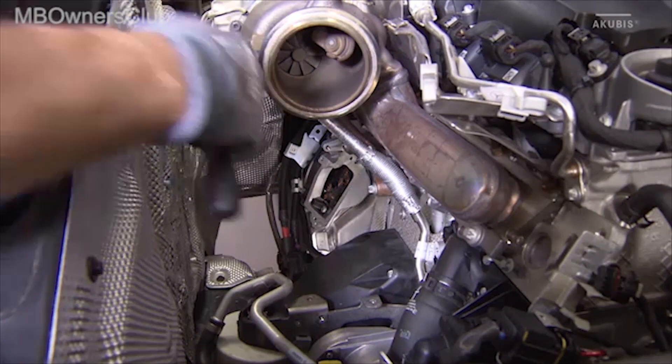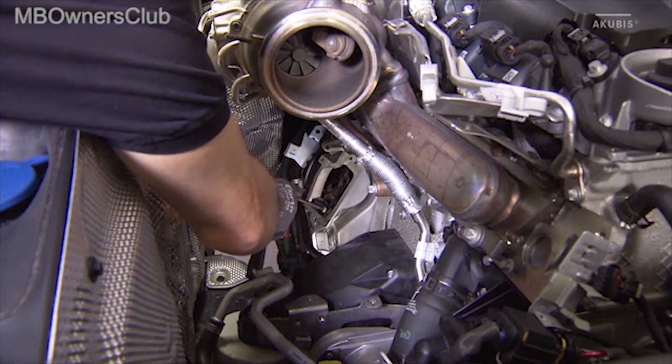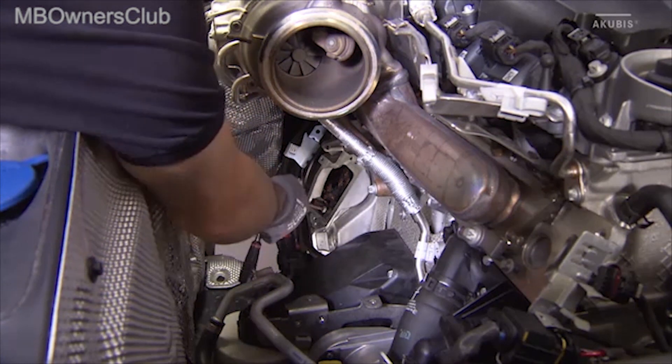Before you can remove the integrated starter generator, the transmission and the ISG control unit must be removed.